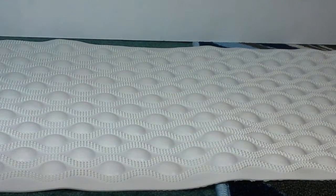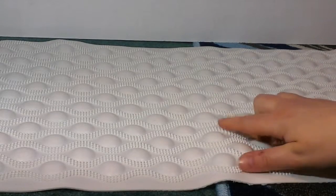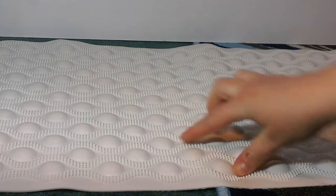Okay, so this is the bath mat that you get. It's a really nice size. I like how it has this texture — it really helps give your feet good grip so you don't slip in the tub.